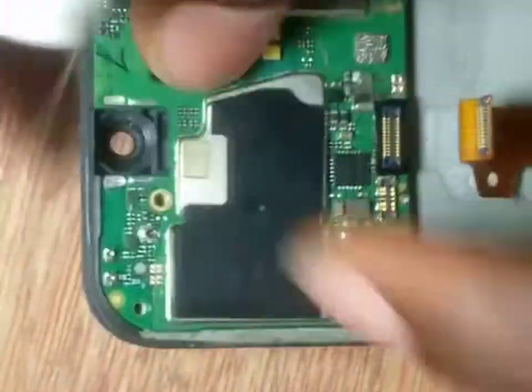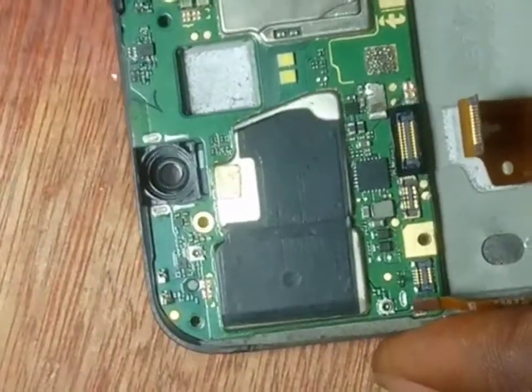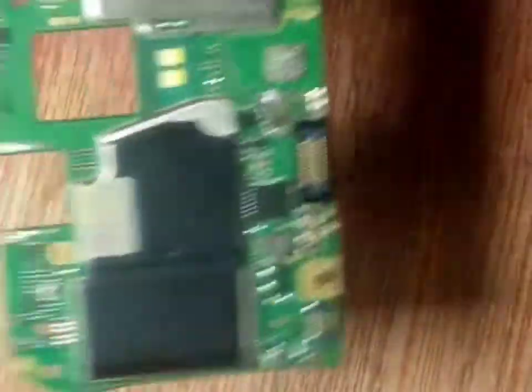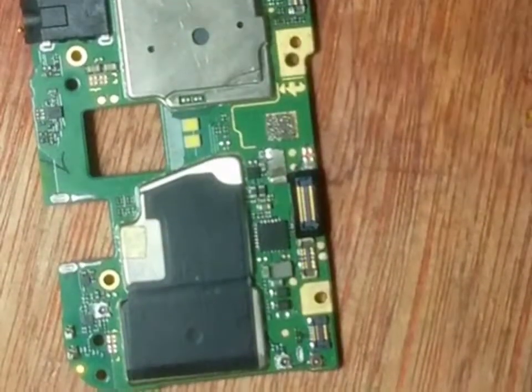From this phone, this is the place where the proximity sensor is. Let's put the panel back so you can see what I'm trying to explain. This is where the proximity sensor is — once you close this, the screen will go dim when you are making a call.